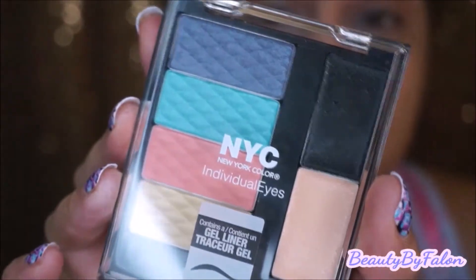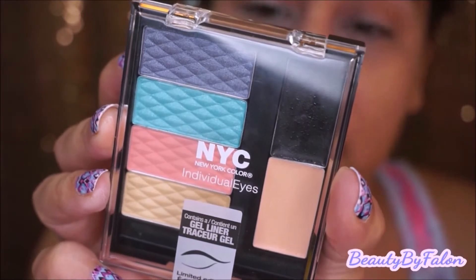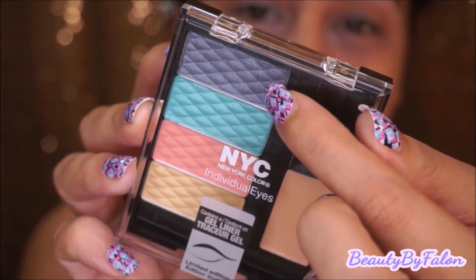Next, I'm going to go in with the NYC Individual Eyes palette in Pastel Rainbow. I'm going to use this color right here — like a purple shade — and I'm going to put that all over the lid.